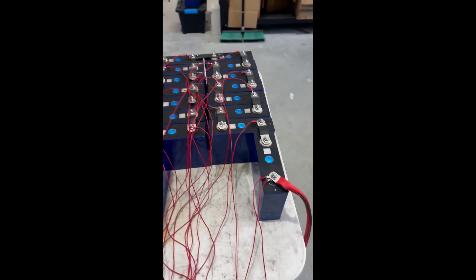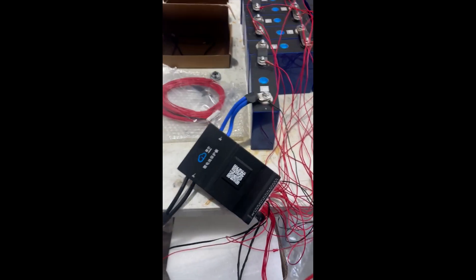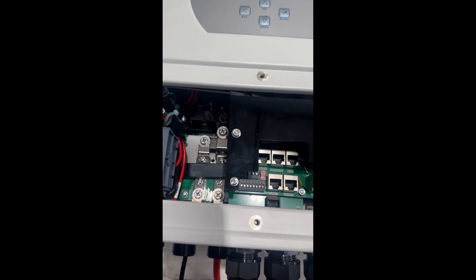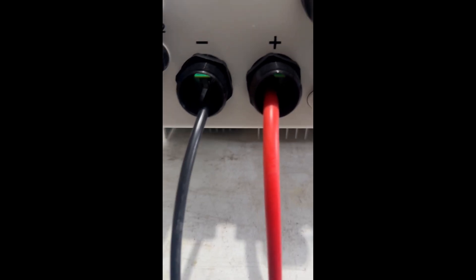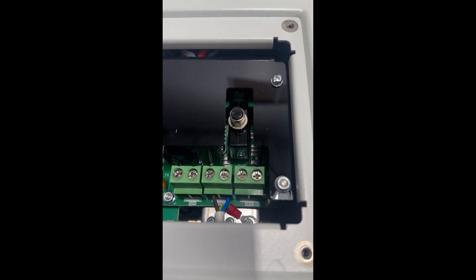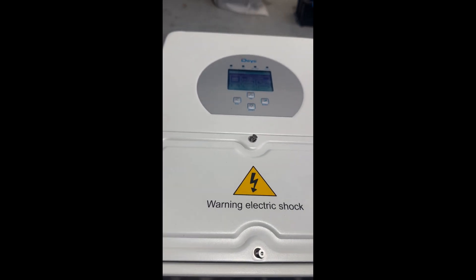I've got our 48-volt battery kit set up running through a JK B series BMS. The red cable goes down through a circuit breaker and then into the positive side of the inverter, and then the negative side. You can tell by the ports on the bottom, and there's also a little sign. Your live port and your grid connection are over there.